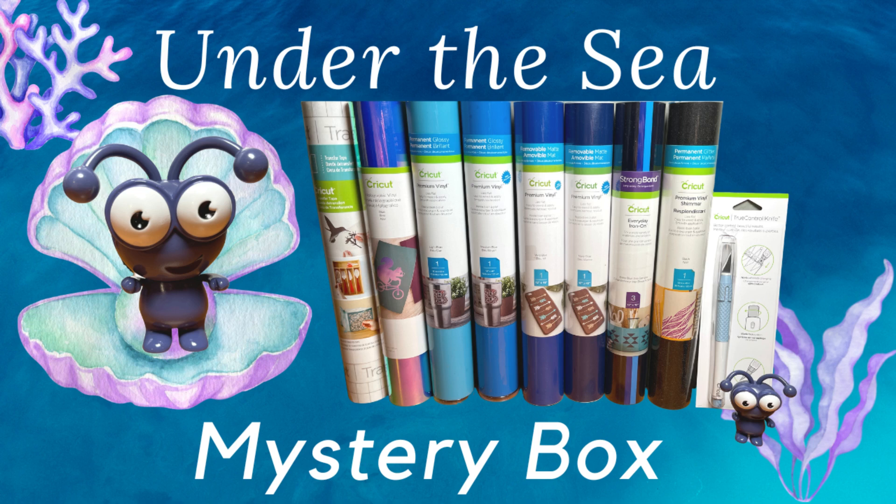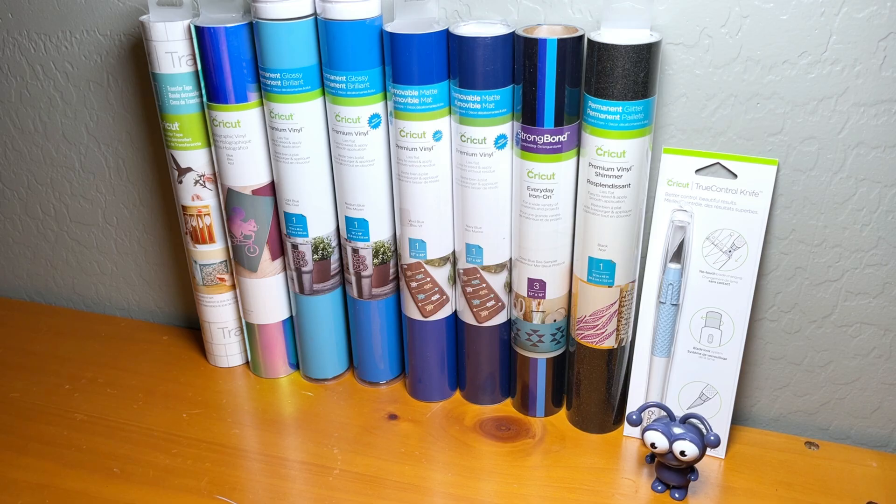Hi creative friends, my name is Ashley the Thrifty Chica. Welcome to my channel. Today we're going to be talking about a brand new mystery box from Cricut. This one is called the Under the Sea Mystery Box, and it's definitely got that blue, beautiful sea vibe to it.